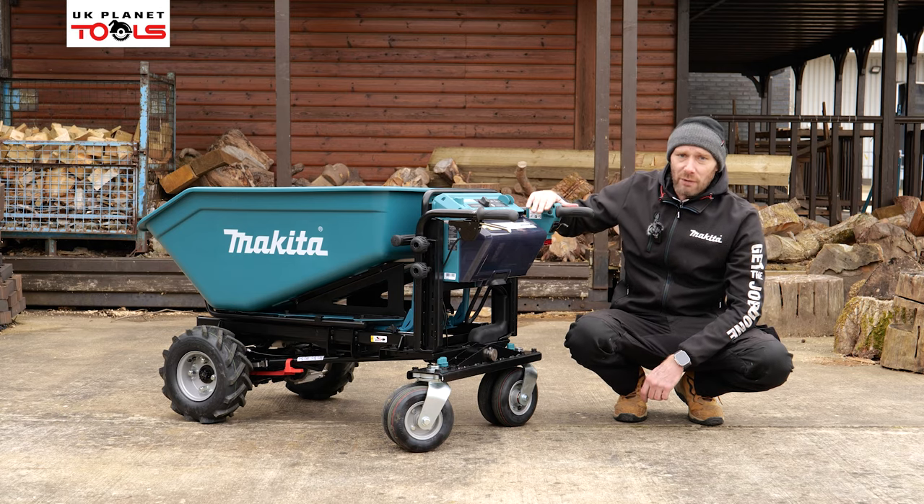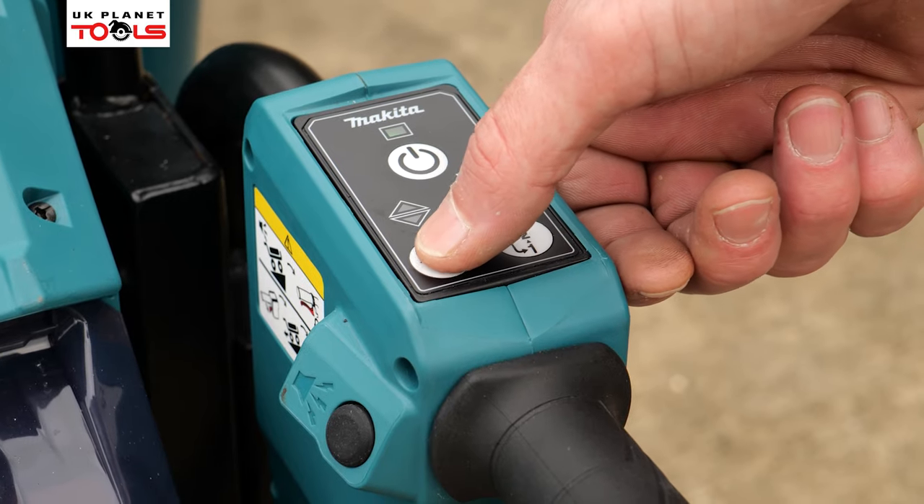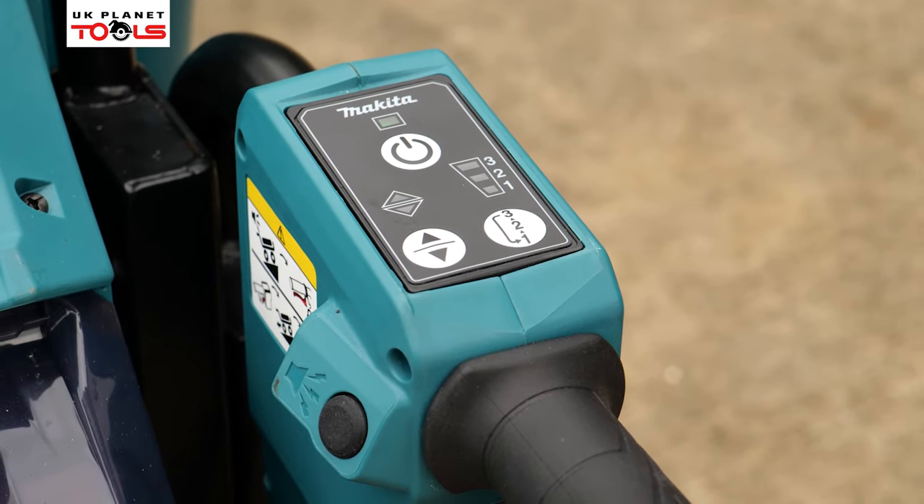Also when we put it in reverse mode, the beep will automatically sound so we know we're in reverse.